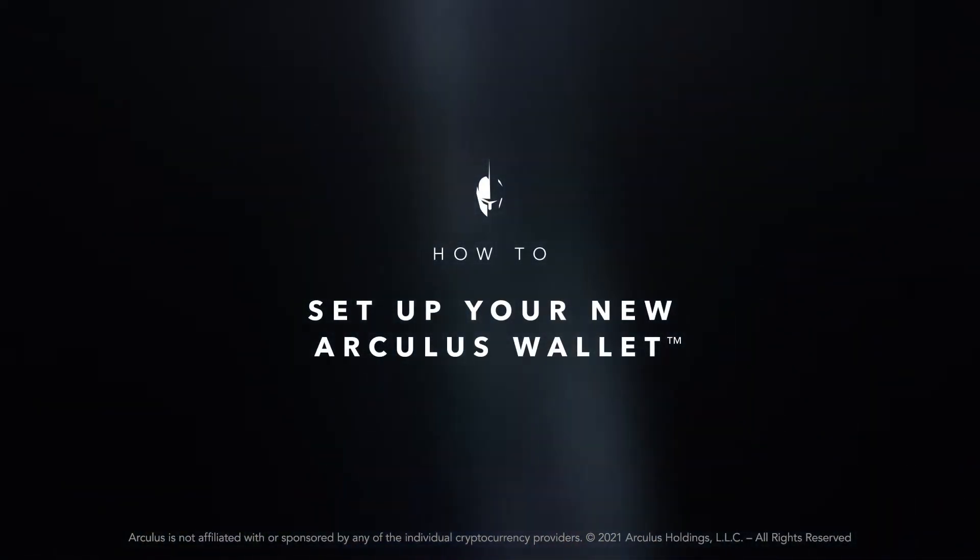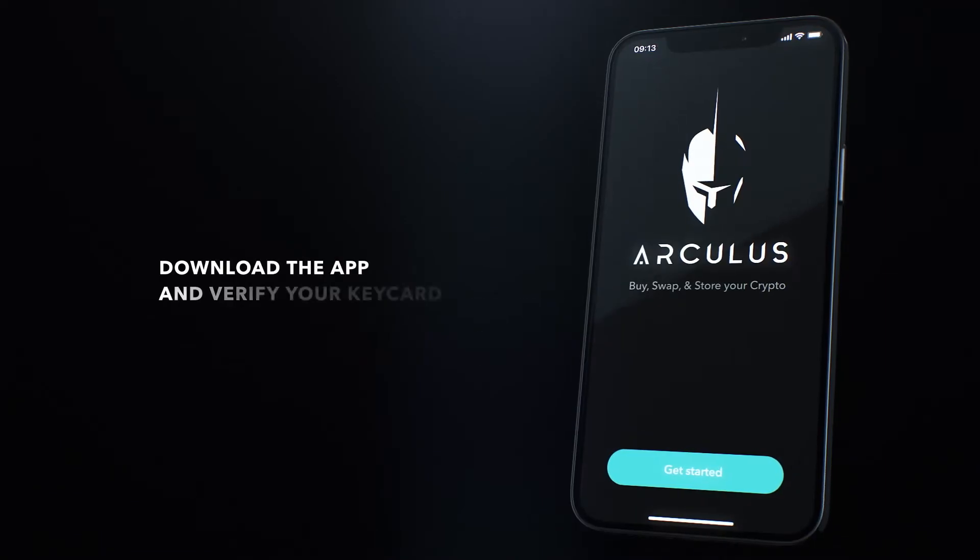Here's how to set up your new Arculus wallet. First, download and open the Arculus app.